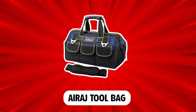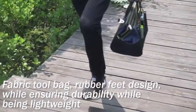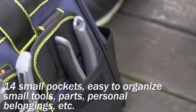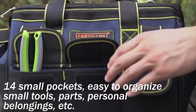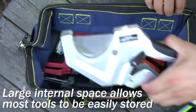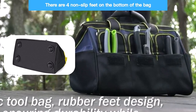AIRAJ Tool Bag. The AIRAJ Tool Bag is the best electrician backpack for electricians who desire a portable tool bag. This bag measures 36 cm x 20 cm x 26 cm. It has 14 pockets, with 8 pockets on the outside and 6 pockets on the inside. These pockets are used to store and organize tools according to the user's needs. Aside from offering great storage, the AIRAJ Tool Bag is well-made to last. It comes with 4 rubber blocks on the bottom to avoid direct damage to the fabric, caused by direct friction between the backpack and the floor.